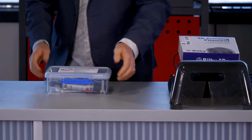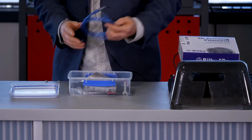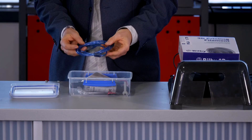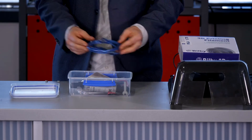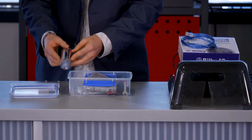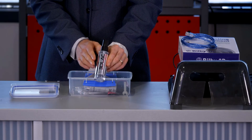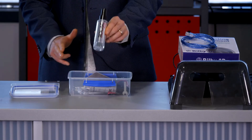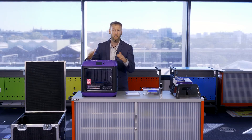Inside the toolkit, the first thing I notice is a USB cable, designed to attach your laptop to your 3D printer — one of the methods for printing, which we'll cover later. You'll also find the appropriate adhesive spray that goes onto your print bed. If your 3D print starts lifting or not sticking, a few sprays of the adhesive spray will improve adhesion — though you don't necessarily need it all the time.